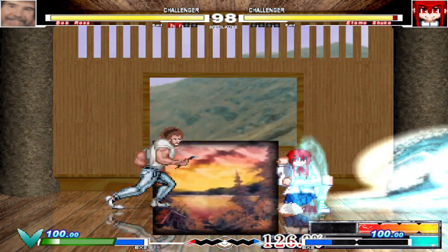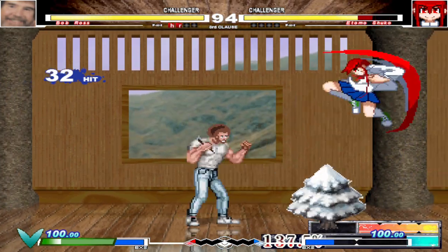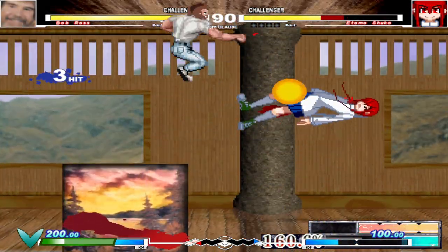We have a happy axe in the middle of the water. Shake it off and just beat the level out of it. We have a happy axe in the middle of the water.